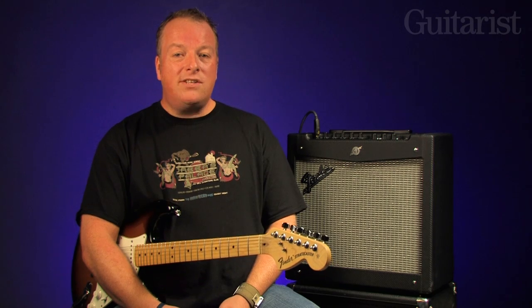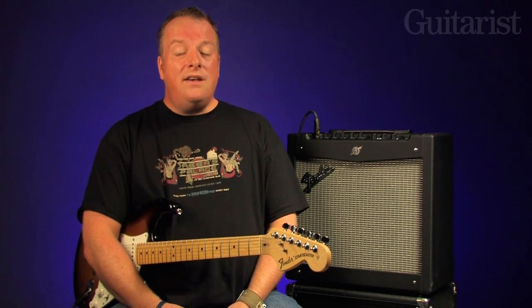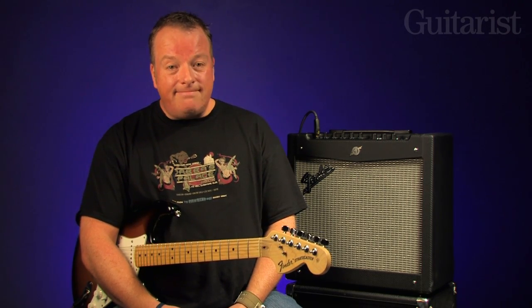There we go, that's the brand new Mustang 2 from Fender. It's easy to use, it sounds very impressive indeed, and that price is well rather special too. As usual, all the information you'll ever need is in this month's issue of Guitarist Magazine.